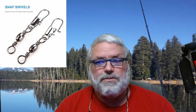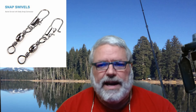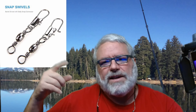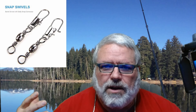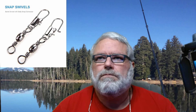Now, when does line twist happen? Well, typically with spinners maybe, but spoons — a spoon will create a lot of line twist. So, when you have a swivel, it allows the bait to do its thing without causing your line to go ahead and twist.